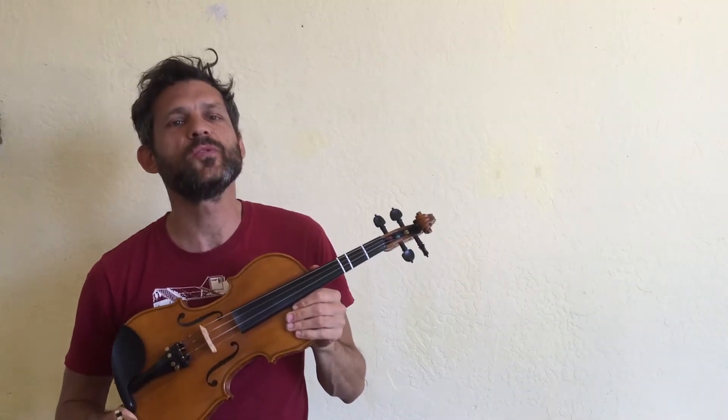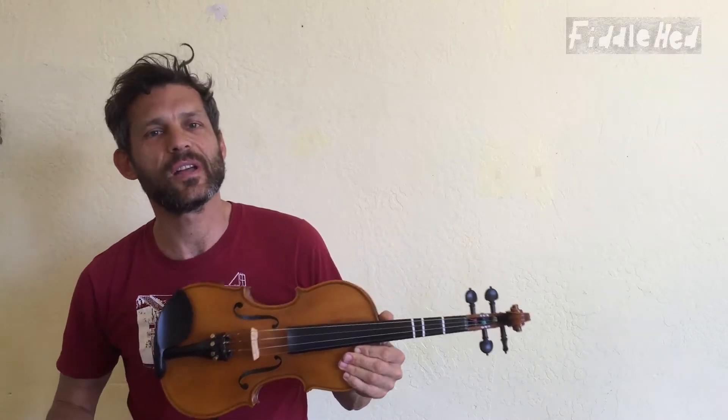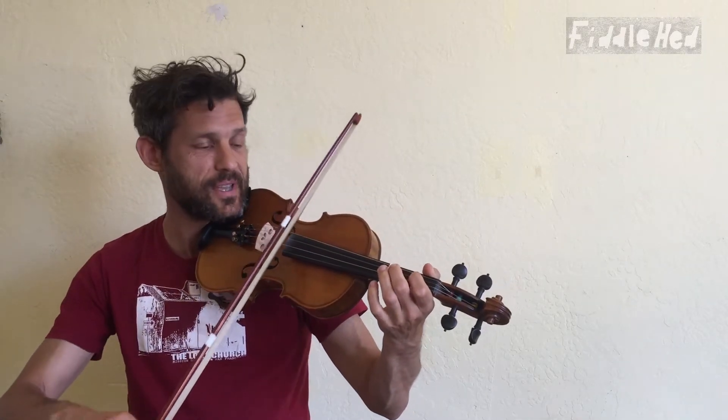Good people, welcome to Fiddlehead Fiddle Lessons. Let's continue to explore melodic scale variation with a new pattern called the 1-3 pattern, or skip a step.